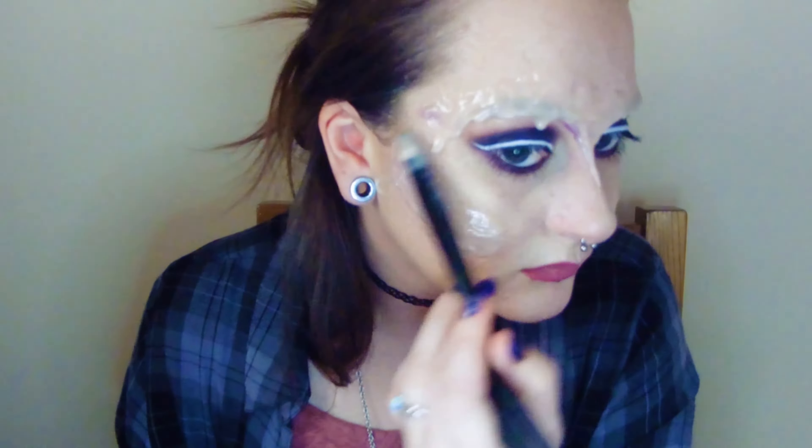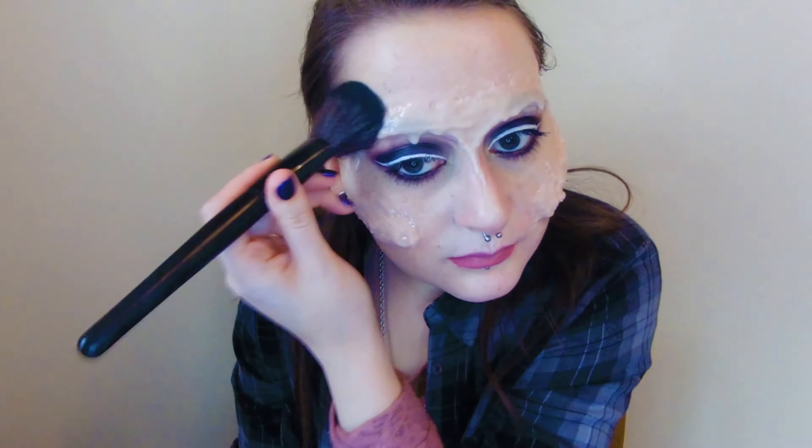I'm using a hairdryer in between layers to get the process done a bit quicker, but for it to set completely you'll need to let it sit on the face for 20 to 30 minutes. Once it's all nice and dry I'm going to brush the whole surface with loose powder to take away the stickiness so that it doesn't end up sticking to itself when I remove it.